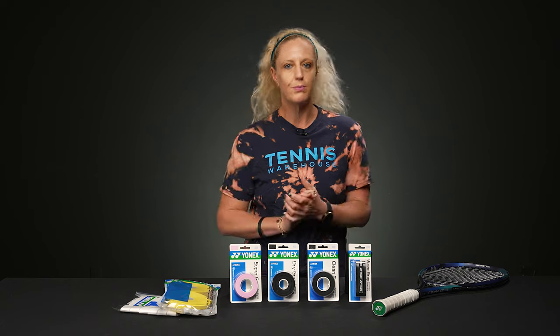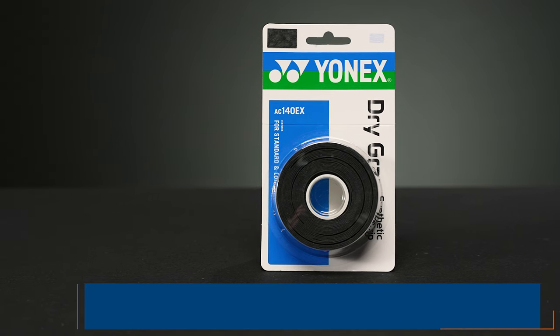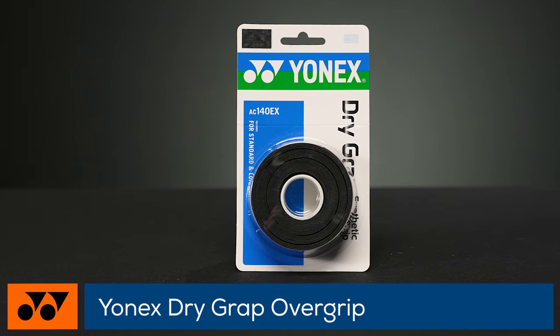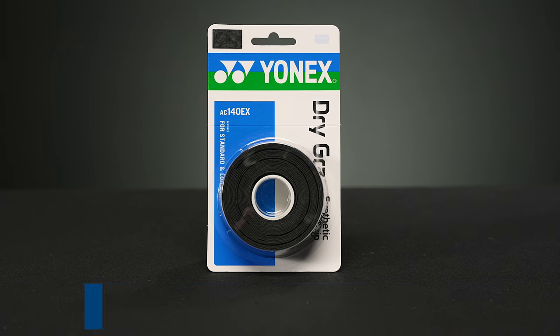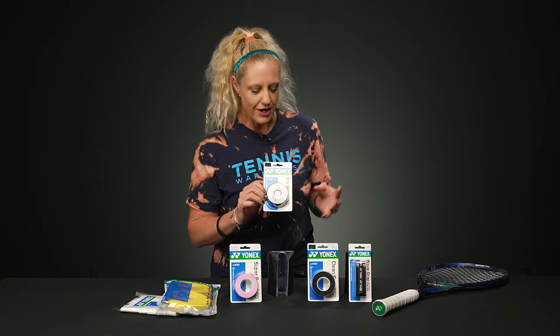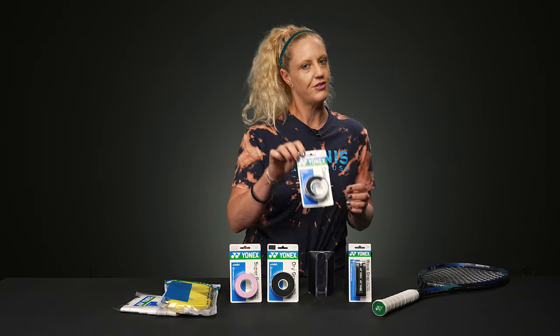Now if you're playing in super hot conditions, you might want something like Dry Grap. This is going to be the dryer of the overgrips — it's going to be really absorbent, nice and durable, and it's going to be for those heavy sweaters out there, so Dry Grap is that option.